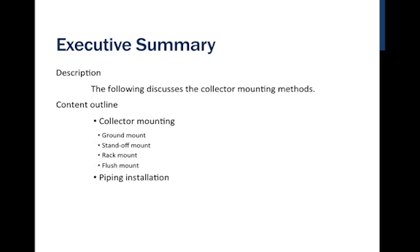We'll talk first about roof mounting and then look at some ground mount options, in addition to some of the piping installation — all of the installation components that are going to take place on the roof or outside of the home.